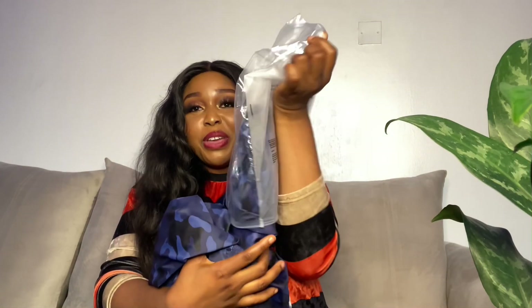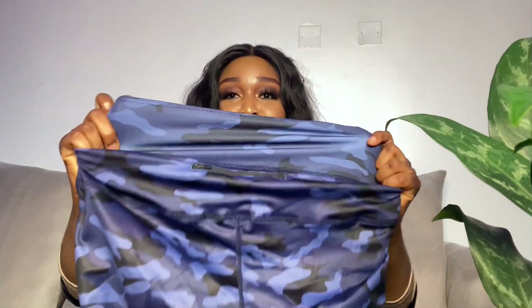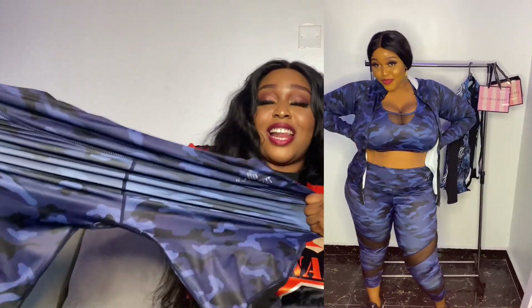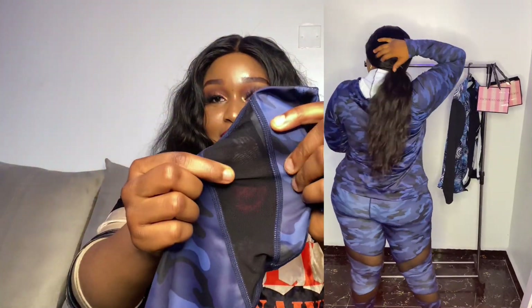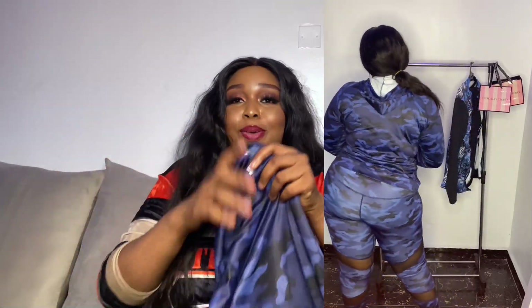I want to start with the camo — it's a camo print and it's a three-piece set. It comes with the leggings, which are a very very stretchy material, and you can see the company name 'Joy to Fit' on them. It's so stretchy — I'm literally stretching this thing to show you how well it stretches. This is the 3X and it's a camo print. Look at the details — it's like a net material, probably spandex.